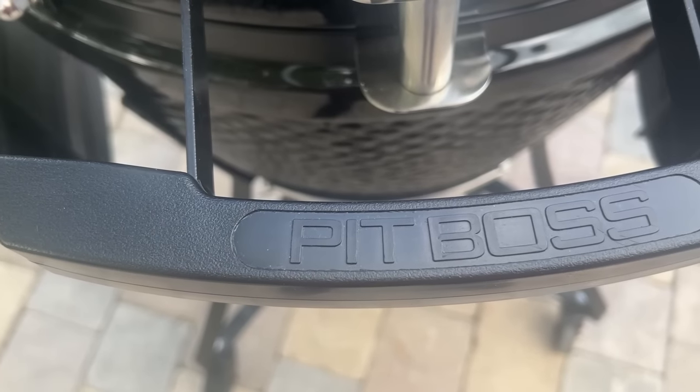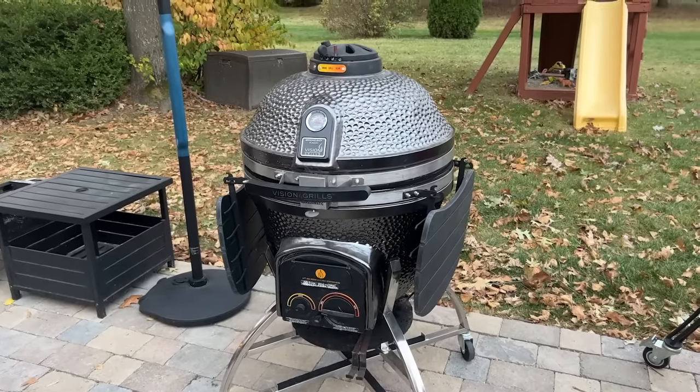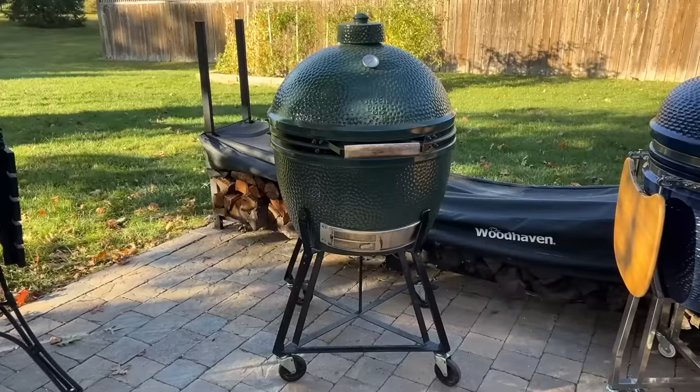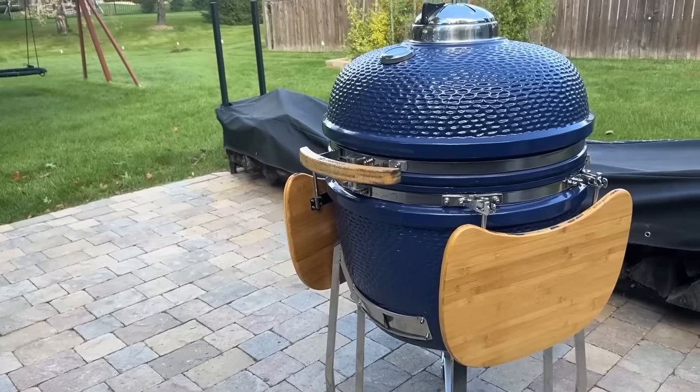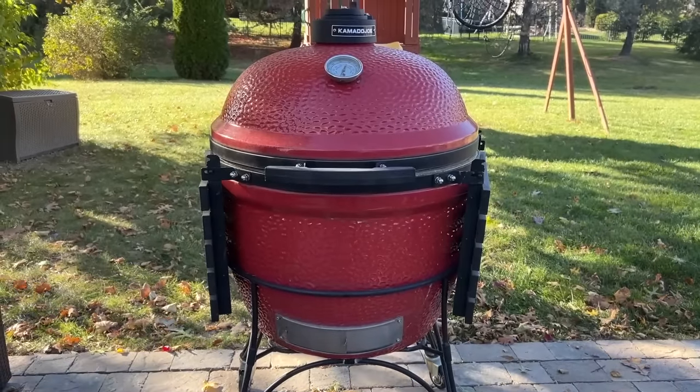The Kamado grills in our tests today are the Vision XD702 Maxis, the Pit Boss K24, the Big Green Egg XL, the LifeSmart K24B, and the Kamado Joe Big Joe 1.